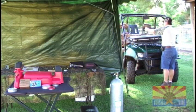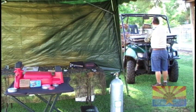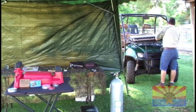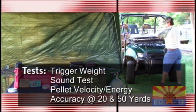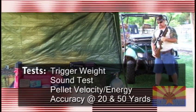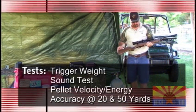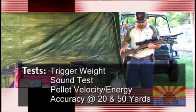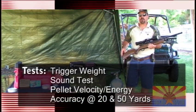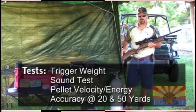Welcome back to the range. Today we've got the Daystate Huntsman, a brand new short carbine rifle from Daystate. We'll bring it out here and do some tests with it and see how it performs. We'll give it the usual velocity and energy test, shoot it for groups at 20 yards and at 50 yards and see how it handles.